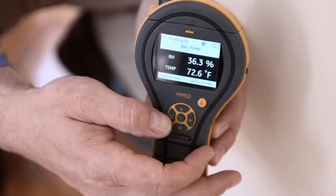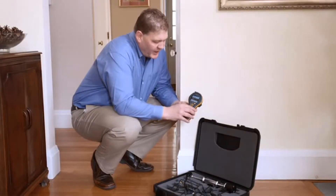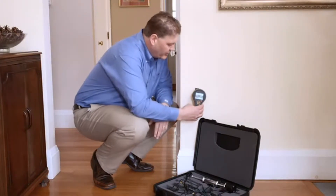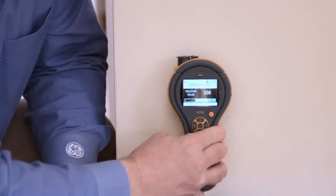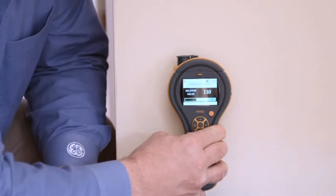Let's look at the pinless function — this is also called non-invasive. I can simply select it, and now the active sensor is this flat portion at the back of the meter. We can place it against a wall or a floor and get a relative reading. This is a numeric value, plus it has the green, yellow, and red warning symbol at the bottom, making full use of our colour display.